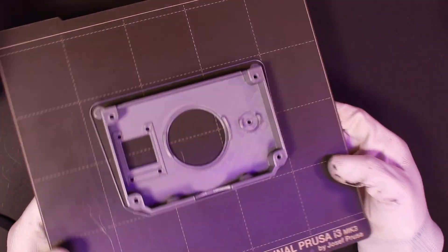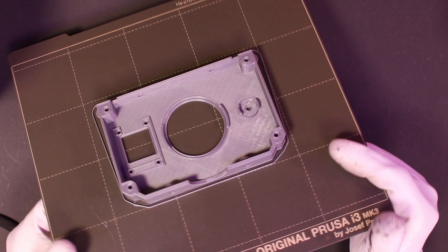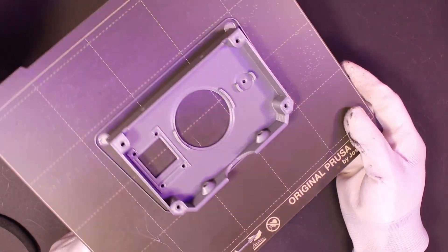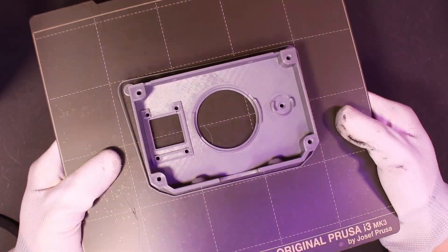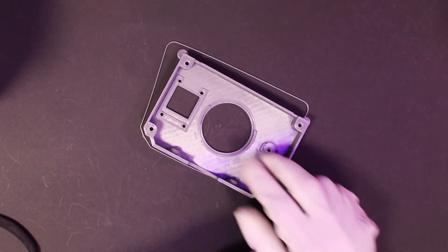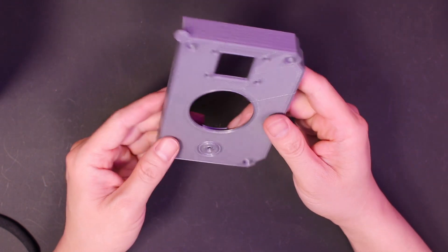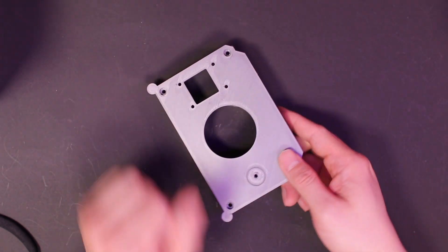Like every project, we need a nice enclosure to put all the parts in and keep things neat and tight. I designed a case in Fusion 360 and printed it with my Prusa 3D printer. The Prusa 3D printer bears a high price tag, but the results never let you down.